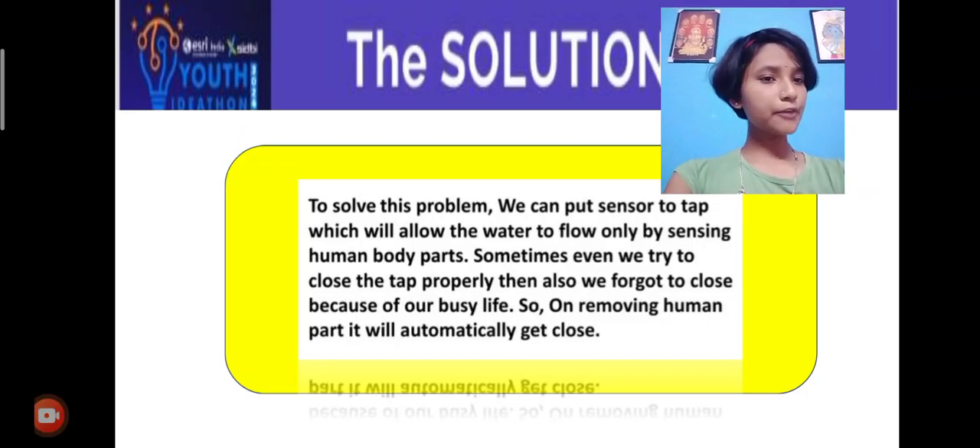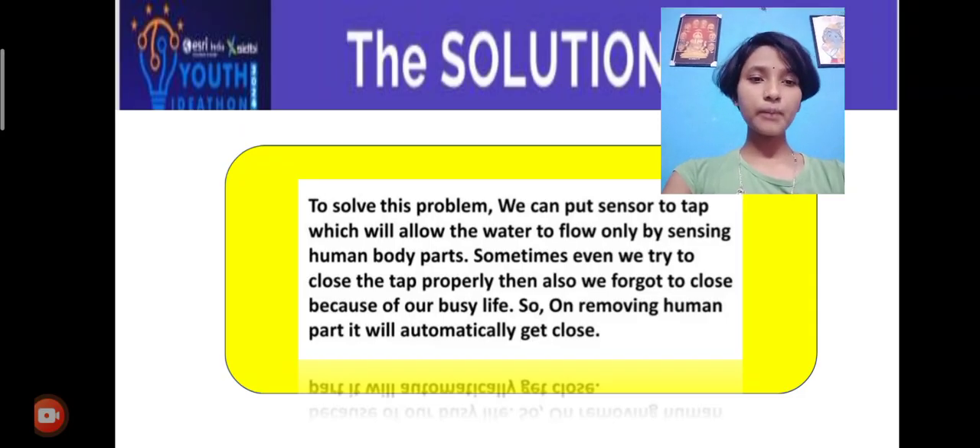Sometimes, even when we try to close the tap properly, we forget to close it because of our busy life. So, on removing the human part, it will automatically close.